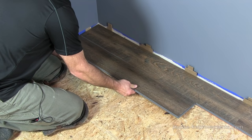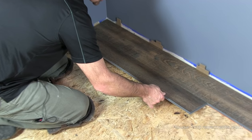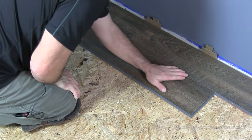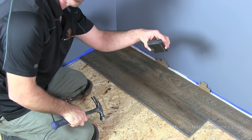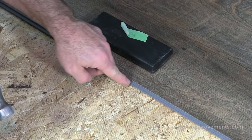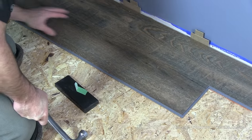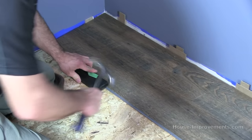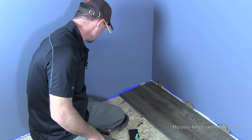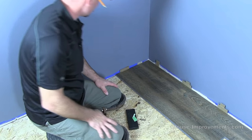To click this in on the long edge, I angle it in pushing toward the wall, then put it down and give it a little pound. That locked in pretty good. I'm using my notched block so I'm hitting against this edge rather than down on the tongue — if I damage that, it gets hard to get it together. Now you might have seen how everything kind of moved a little bit — that's what I was saying about the first few rows shifting around until you get it more solid. Get spacers in to maintain that gap along the wall.